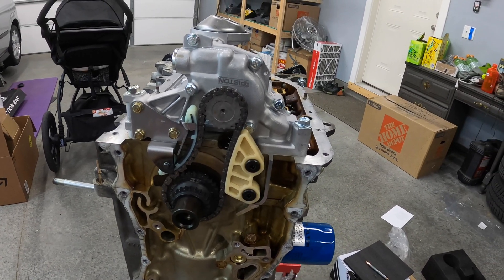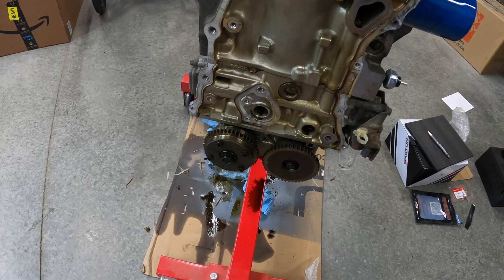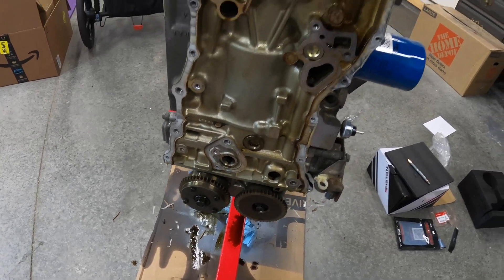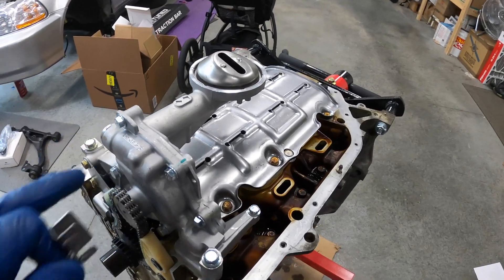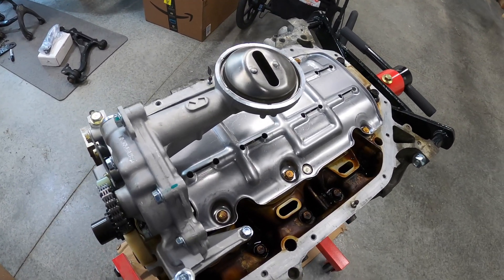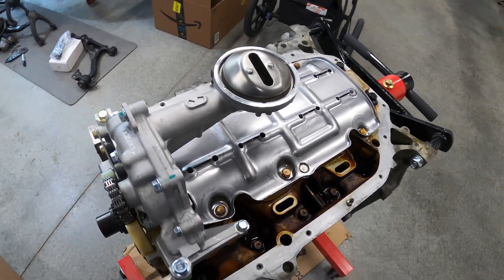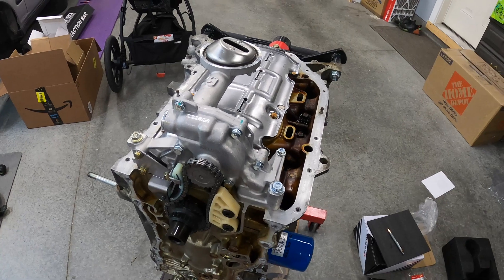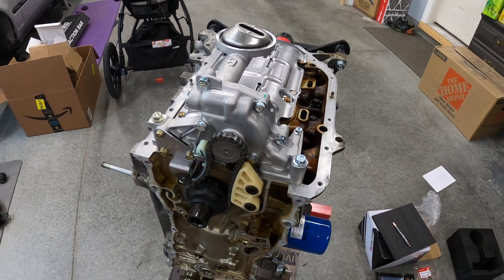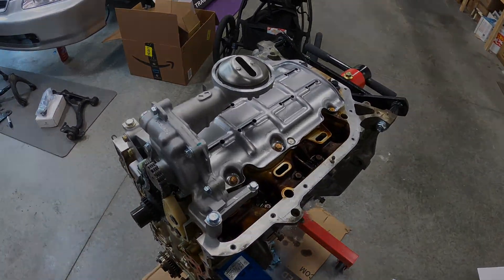Now we can flip the motor over. We're going to rip off the VTC gear and install the 50-degree one. Overall this was not bad — I followed Hybrid Racing's tutorial on YouTube and it's pretty comprehensive and detailed. So if you are looking at how to do this, I suggest you follow that one. So this is good to go — we'll flip it over and work on that cam gear.